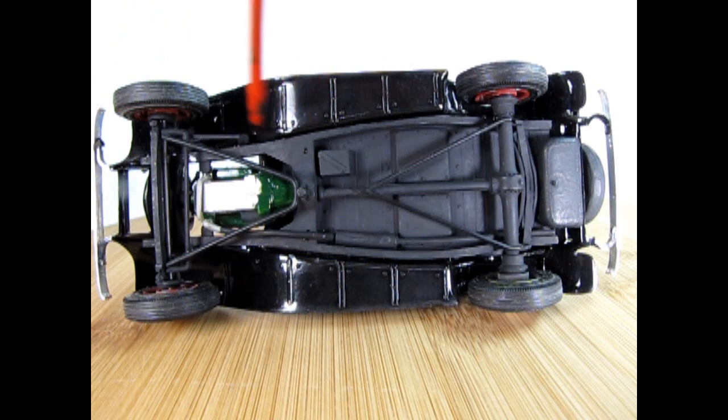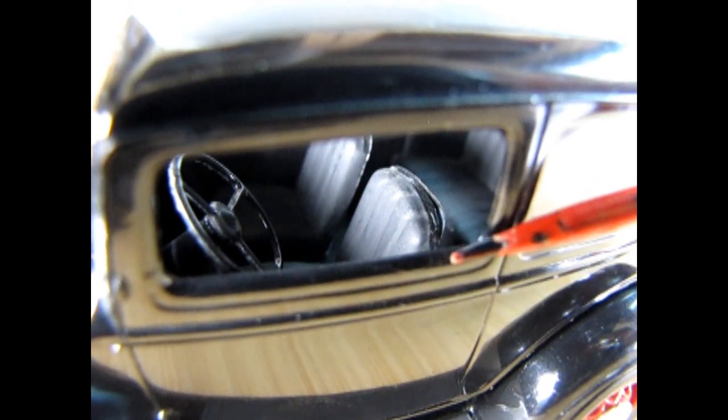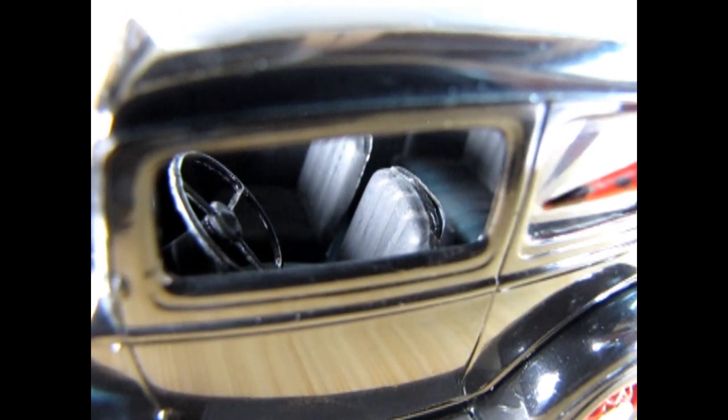Here we have the undercarriage of our 1932 Ford Victoria, which is actually shared with the 1932 Ford Phaeton model kit. It has a separate differential, separate exhaust pipes and manifolds, a separate gas tank, and our front wishbone with the idler arm, connecting rod, and front transverse axle. Because the Victoria is a closed car we can't see too much of the interior; however, there is the steering wheel, two front bucket seats, and a bench seat in the back.